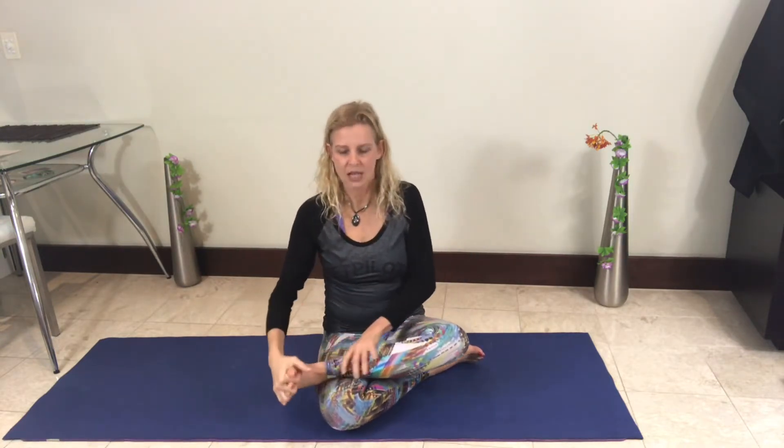Bring your right foot to the outside of the left hip, and bring the left ankle on top of the right knee. Put the fingers in between all the toes and just rotate that ankle. If this is uncomfortable sitting this way, just sit on a chair — it really doesn't matter. Just get that rotation through that ankle.